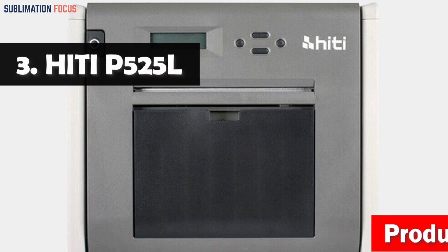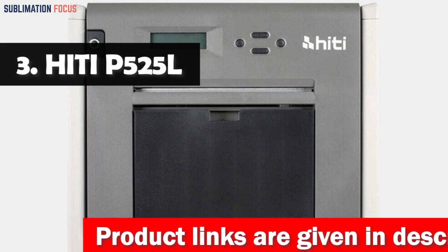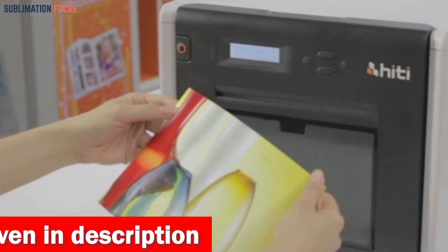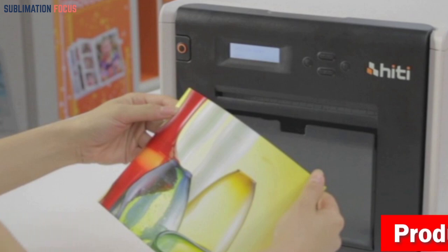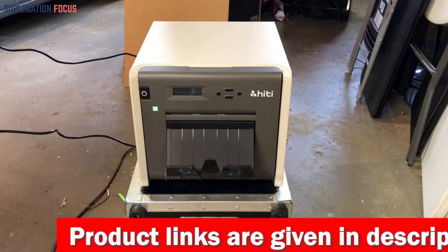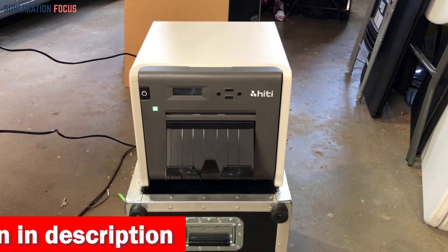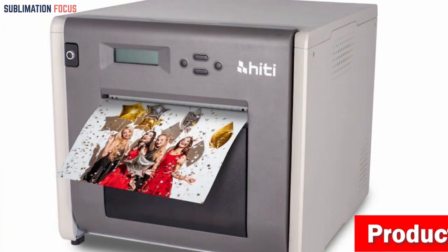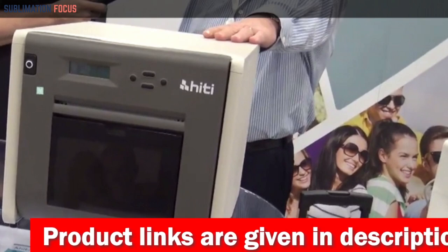Number three is the HiTi P525L compact dye sub photo printer. If you're searching for a compact and high-speed dye sublimation photo printer for home or on-site photo booth and event photography, look no further. This reliable and easily transportable printer is perfect for tough assignments thanks to its sturdy design. Weighing only 3.9 pounds, it's easy to move between locations. Using advanced dye sublimation technology, the HiTi P525L delivers stunning vivid color prints compatible with glossy photo paper, ideal for personal or client work.